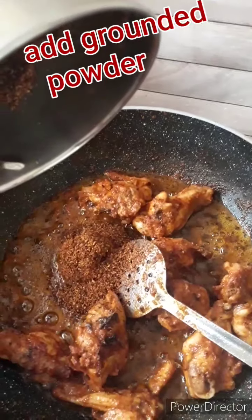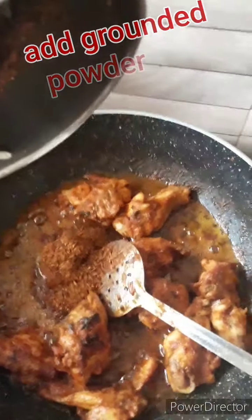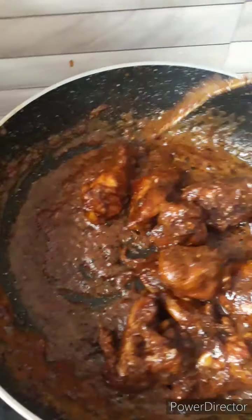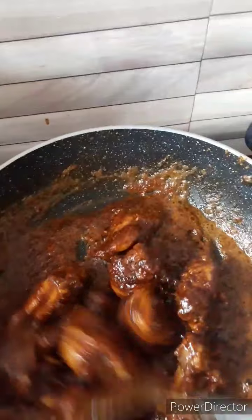I'm going to dry the water, so it's hot. Hot salt. I don't know what I thought about it. It's kind of hot.